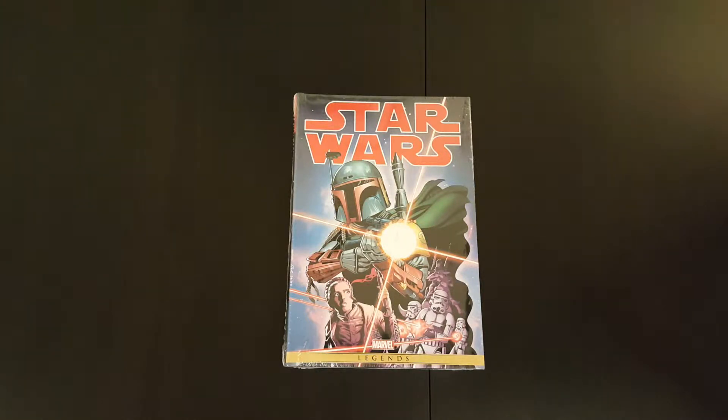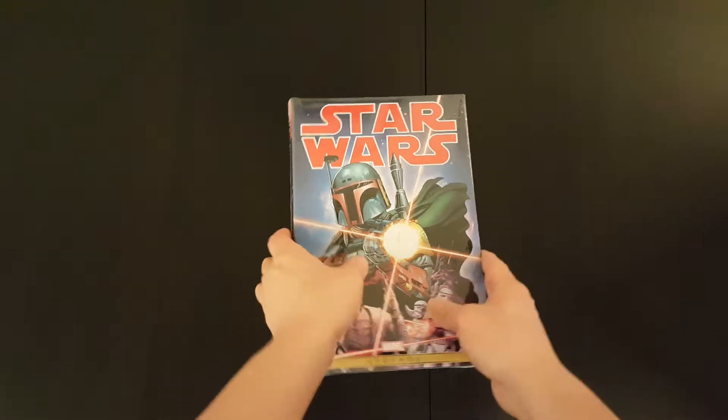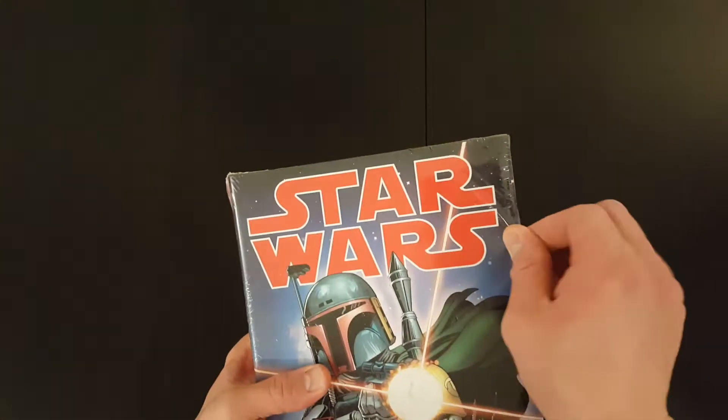Hey everyone, welcome to another episode of the Casual Comic Collector. Today I've got another unwrapping and overview video of the Star Wars Original Marvel Years Omnibus Volume 2. It's a book I picked up recently — I actually picked up all three, Volumes 1, 2 and 3. I've done a video for Volume 1, you guys should check it out. And now I'm on to Volume 2, so let's get it unwrapped and have a look.